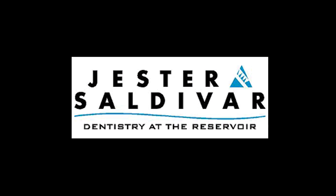Hi, I'm Marlee Saldivar. I'm a dentist and partner at Jester and Saldivar Associates.